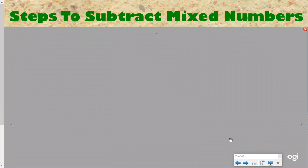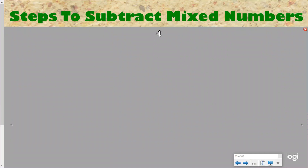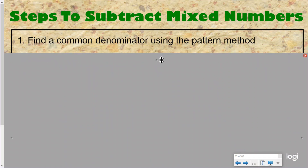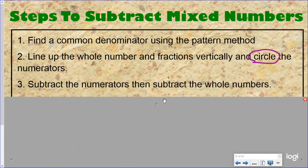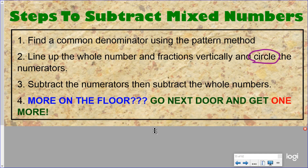Our steps to subtract mixed numbers are exactly the same as our previous video. Number one, you need to find a common denominator using the pattern method. Number two, you need to line up the whole number and fractions vertically and circle the numerators. Number three, you need to subtract the numerators and then subtract the whole numbers. And this is what we are focused on today. As always, when you are subtracting our numerators, you need to ask yourself: is there more on the top or more on the floor? If there is more on the floor, go next door and get one more — borrowing or regrouping from our other place value.